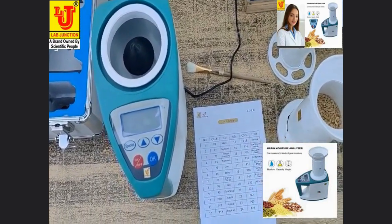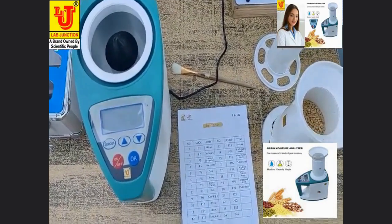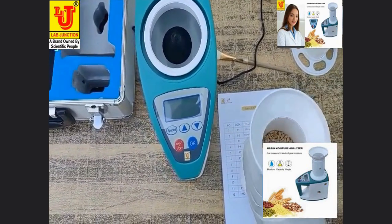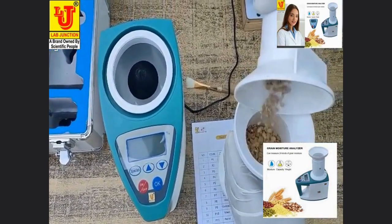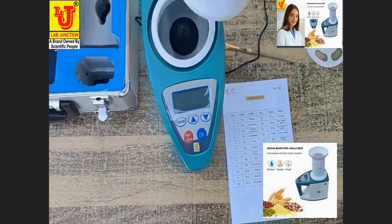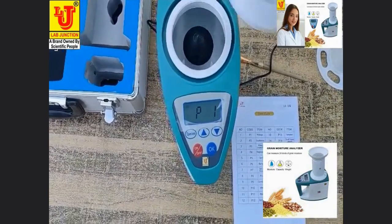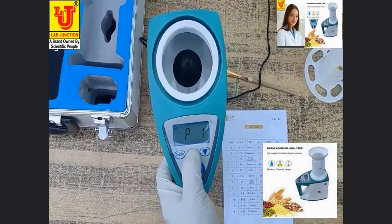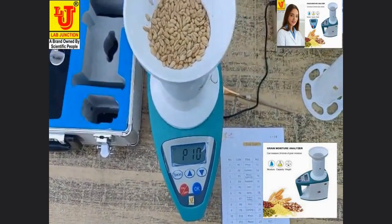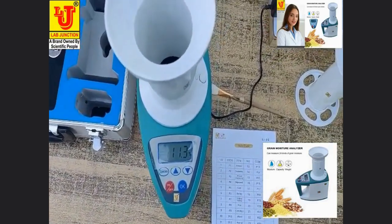Now I am measuring wheat moisture. Wheat item code is P10. Switching on the machine and selecting code P10 for wheat. Pressing the up key and then this key — directly moisture comes: 11.3%.